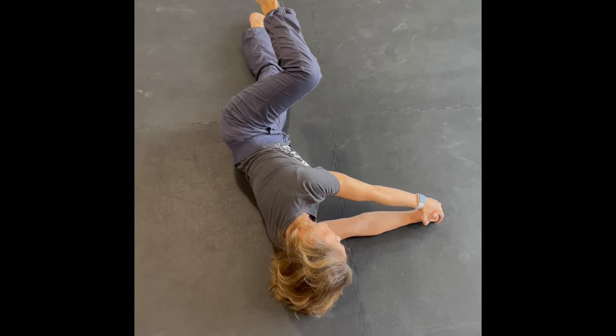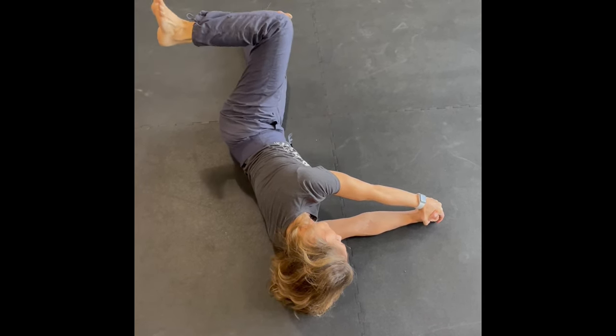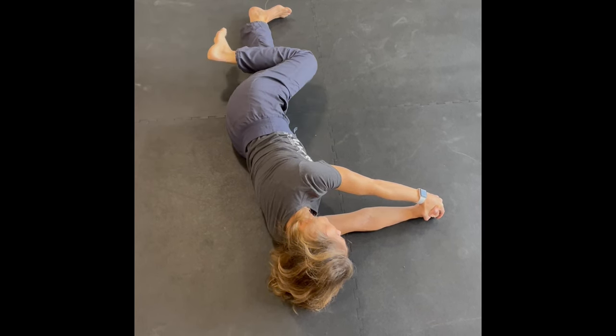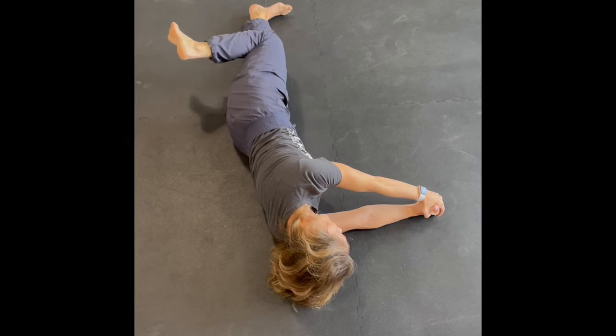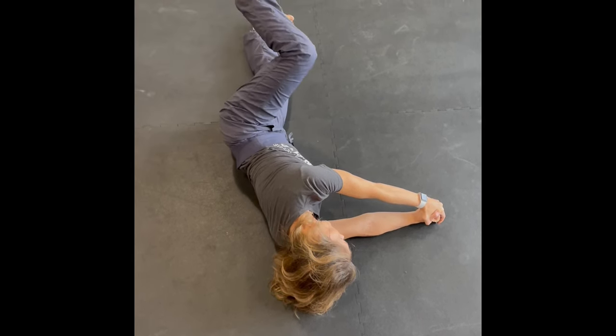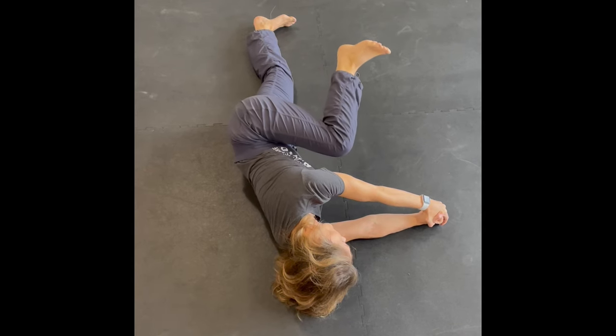These are a bit challenging to start with, everyone, so make sure you take your time to practice each part of this sequence. That back one is called the donkey kick, so keeping my foot nice and flexed with that ankle.